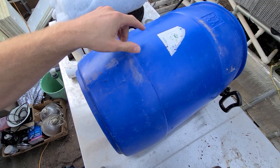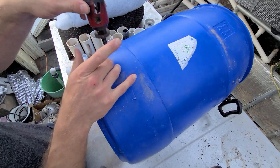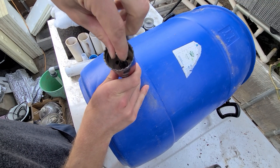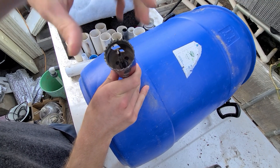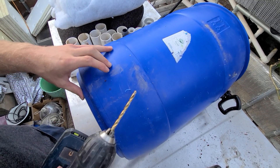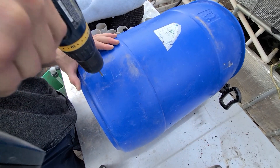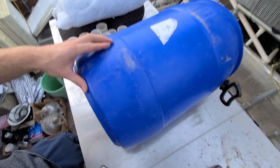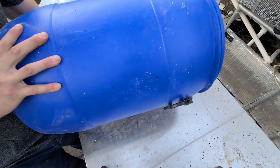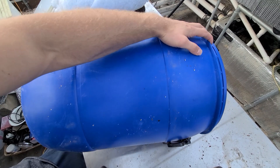The first thing I'll do is drill the holes into the bucket. Because my hole saw doesn't work properly, I'll be using a smaller bit to drill a pilot hole — one at the bottom and one at the top. So we got that one on the bottom and then one here at the top on the opposite side.